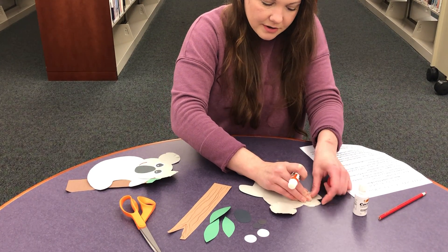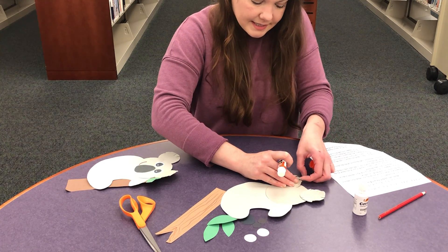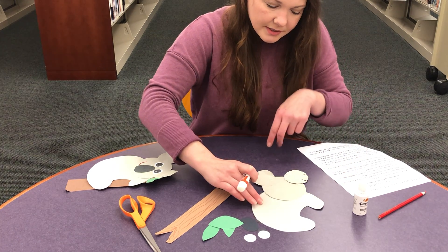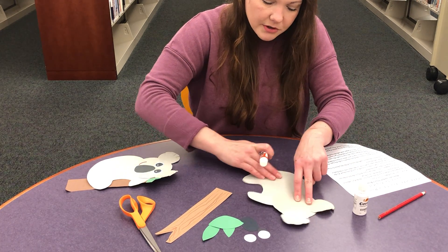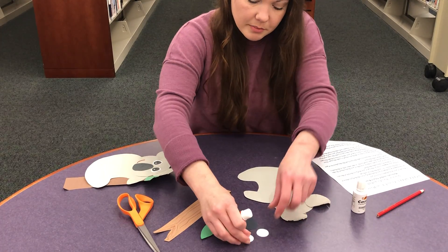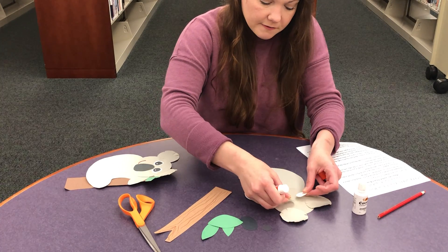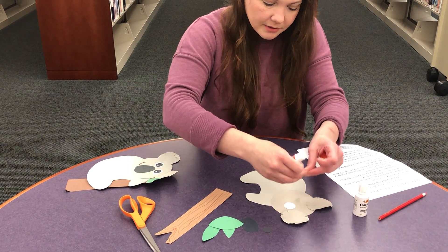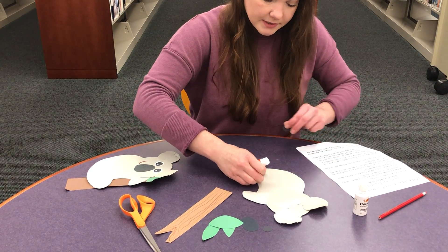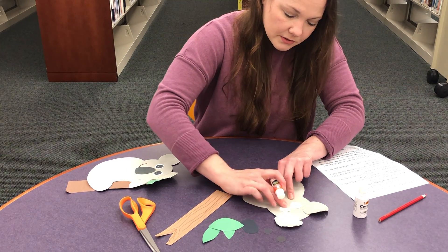You can play with your fur and make it look like he's listening to you. Let's get our eyes. We're done with our gray shapes now. We are first going to put our white circles and glue those on first. He kind of looks spooky with just the white, so we have two black circles as well and we're going to glue those on the white circles.